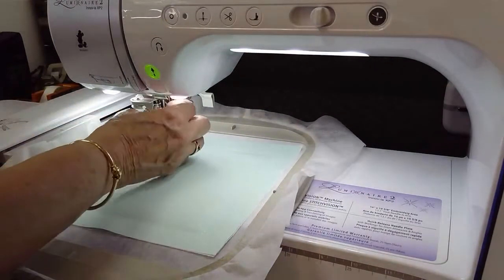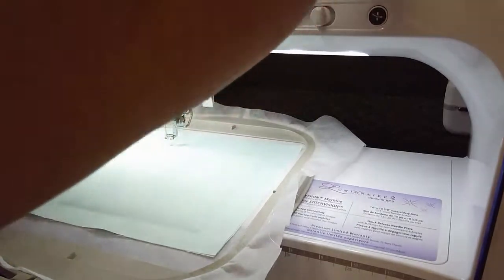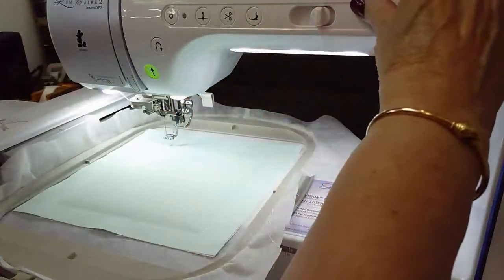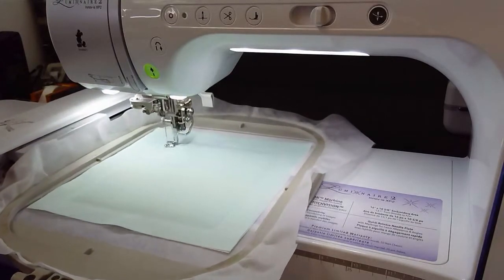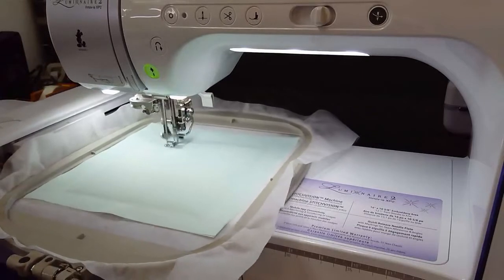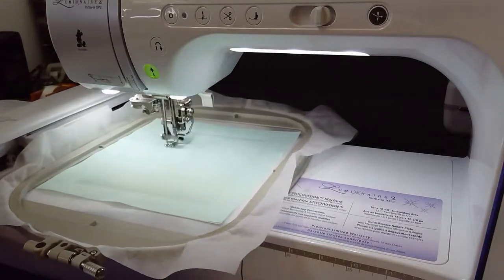I'm going to go ahead and put this on, making sure that it's kind of centered, and go ahead - it's going to stitch that out and stitch the tack down on it. The next thing it's going to do is - I have already set it up so that it's got the quilting on it. So I'm going to go ahead and change to my thread for my quilting.